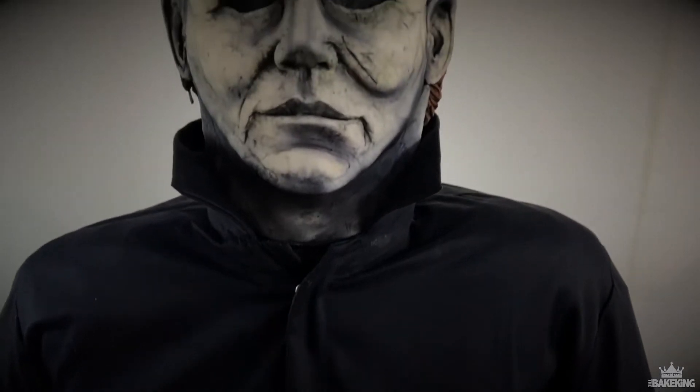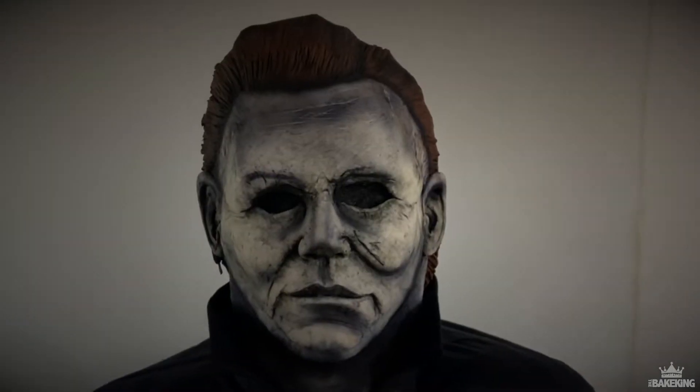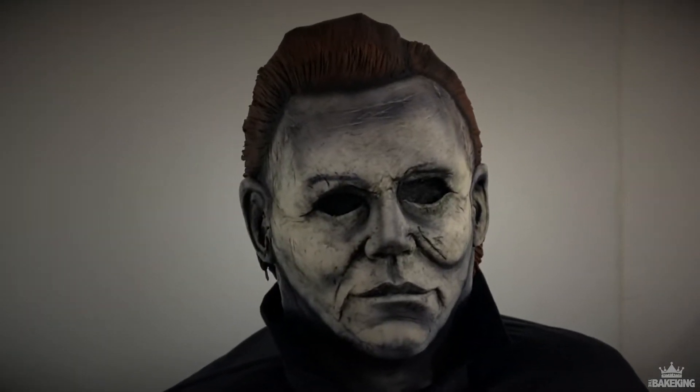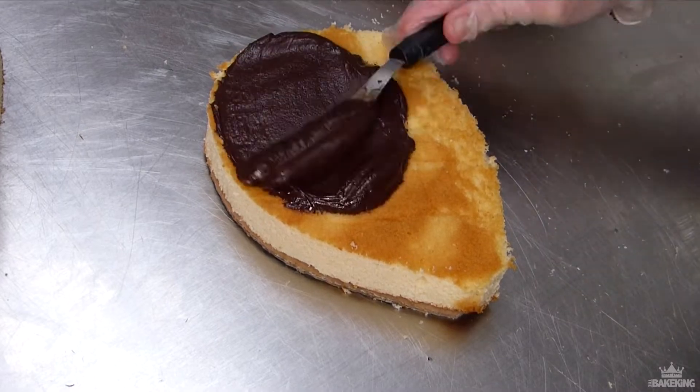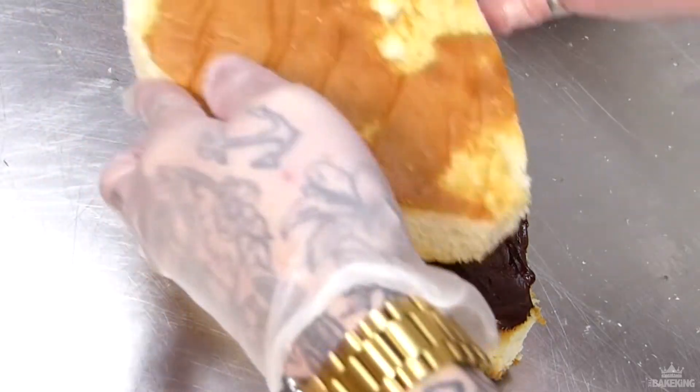Hi guys, how's it going? It's Ben calling the bacon. In this video we're going to be making Michael Myers. Michael Myers is one of my favorite Halloween characters of all time. Me and my mom used to watch all of these films when I was younger — my mom loves horror films and he's one of her favorite characters. She actually requested this cake this year; I think she requests it most years. So I'm going to show you guys how I made it.